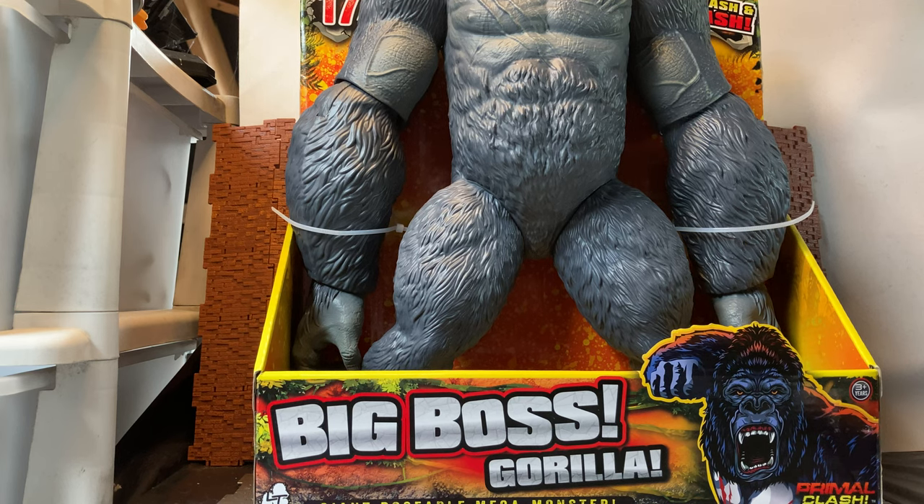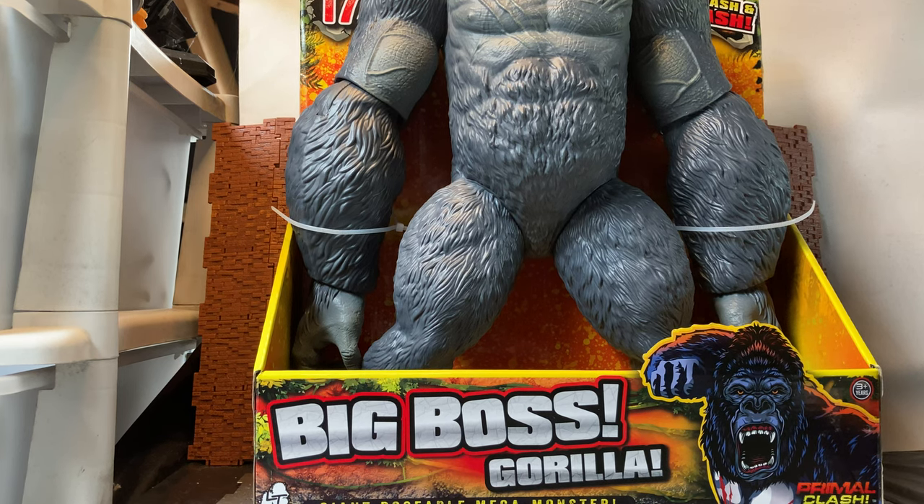Now if you're not familiar with that line, it was also called Jurassic Clash and they renamed it Primal Clash. And this is a sub-line from the company Lennard, who you may know from the Core and Core Elite. They also did the Kong Skull Island, Jumanji, and the Rampage movie franchise figures. So this is another gorilla figure from them.